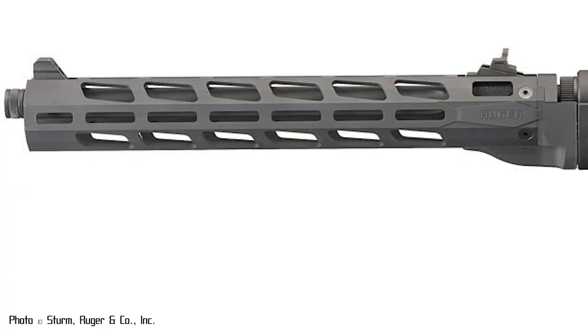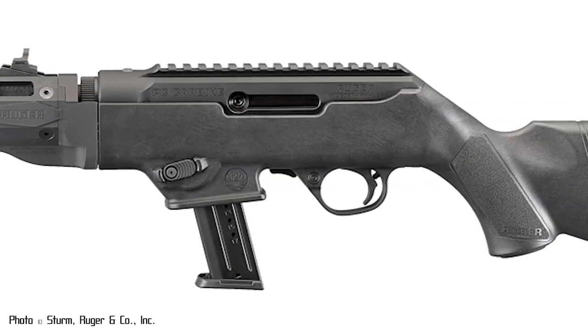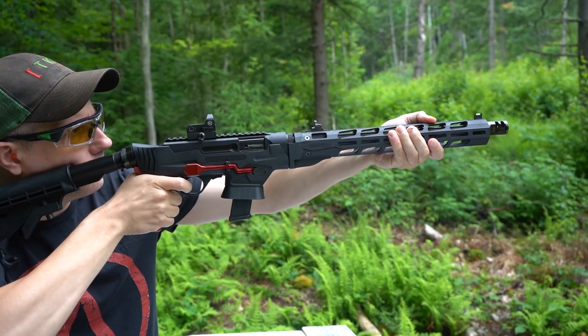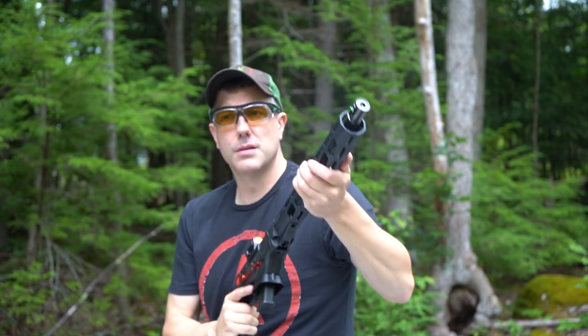Most models of the PC Carbine have the stock front sight and rear sight mounted on the barrel, but the Picatinny rail for mounting a red dot is on the receiver. When you shoot, that little bit of play can throw off your sight alignment — as can the simple act of taking the barrel off and putting it back on. Unfortunately, that's just a risk you have to take if you're mounting your sights on two separate pieces.